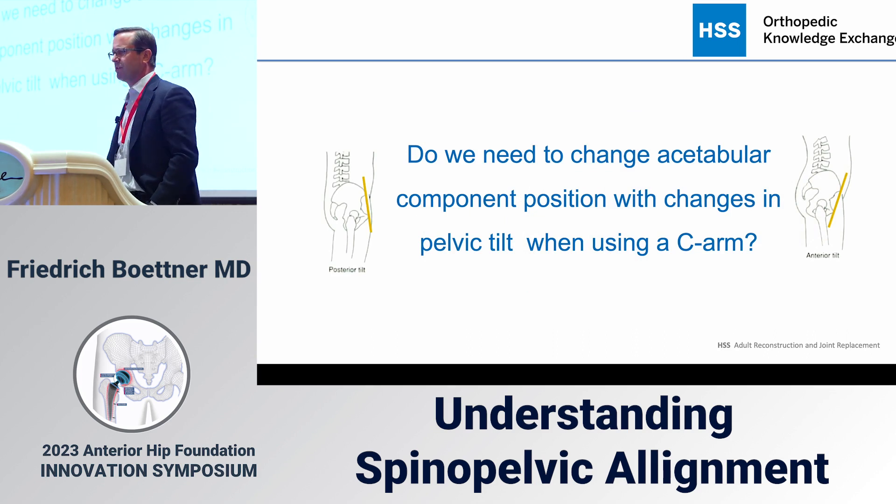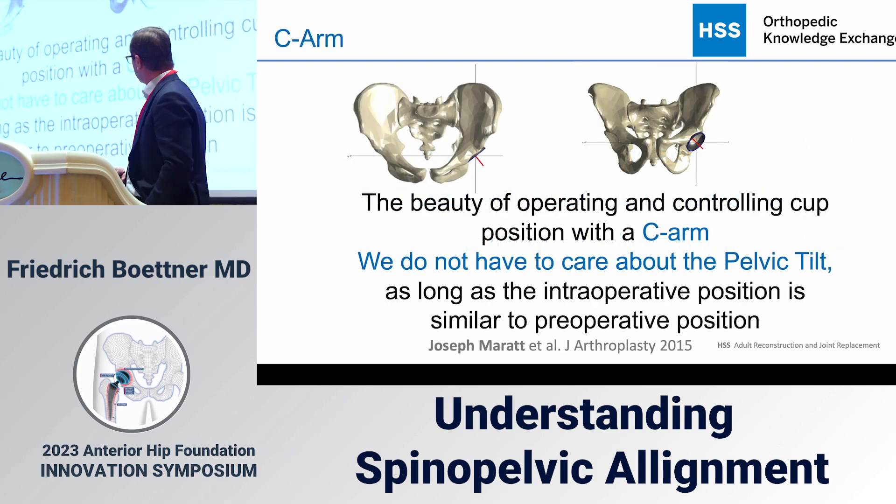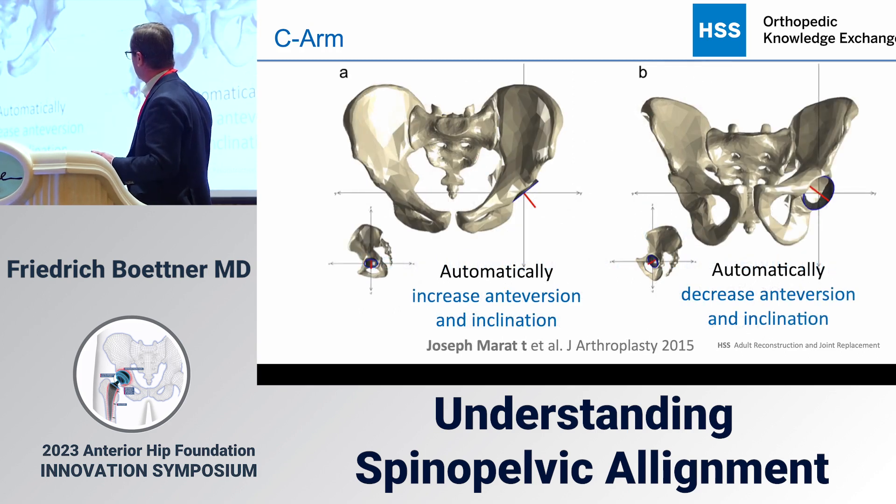The question is: when we do anterior replacement using a C-arm, do we have to think about all of this? The good news is no — that's why I love the C-arm. If the patient lies on the table and the C-arm image looks like your pre-op X-ray, you just place the cup at the appropriate anteversion you prefer — 15 degrees or whatever — and it will automatically account for what your functional anteversion needs to be.